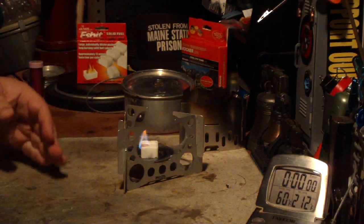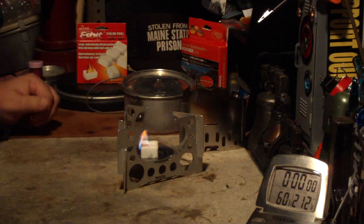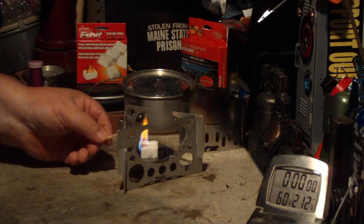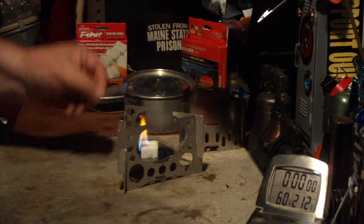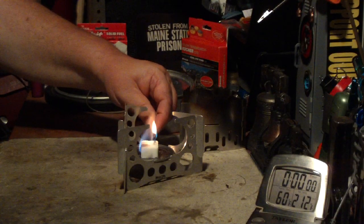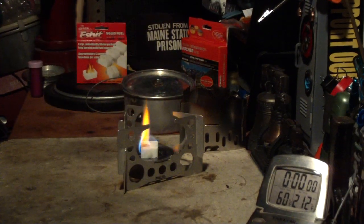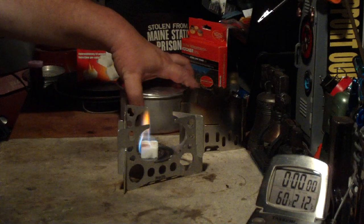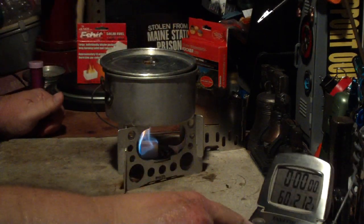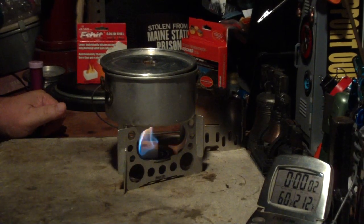I used a much bigger lighting instrument last time. I should have started the other side too — I have crumbs on both sides. There we go. Two cups of water here, setting it at 60 degrees. Let's see where this goes.